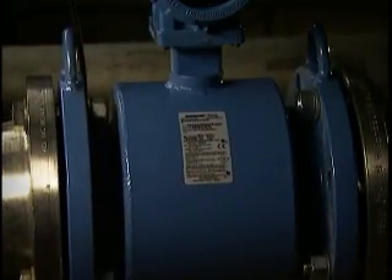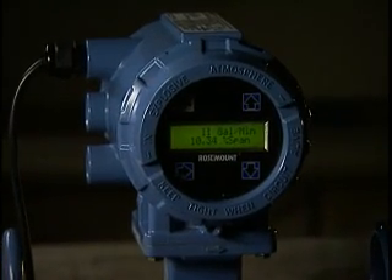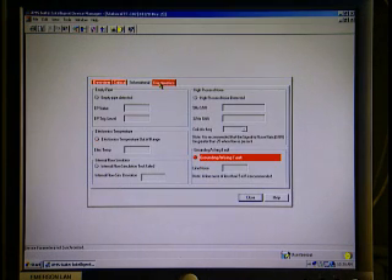Now you can. Rosemount E-Series Magnetic Flow Meters have a built-in ground and wiring fault detection diagnostic. This allows you to verify that the meter has been properly wired and grounded before startup.